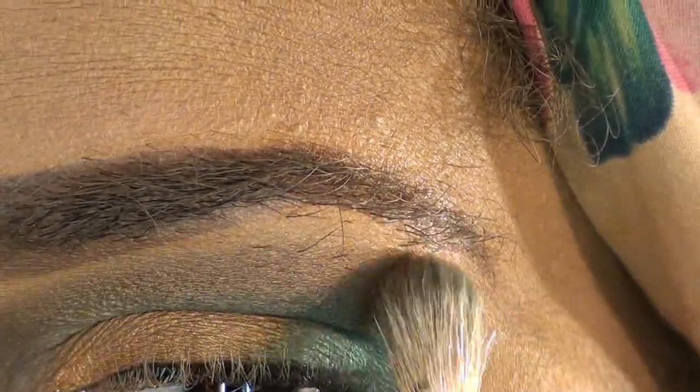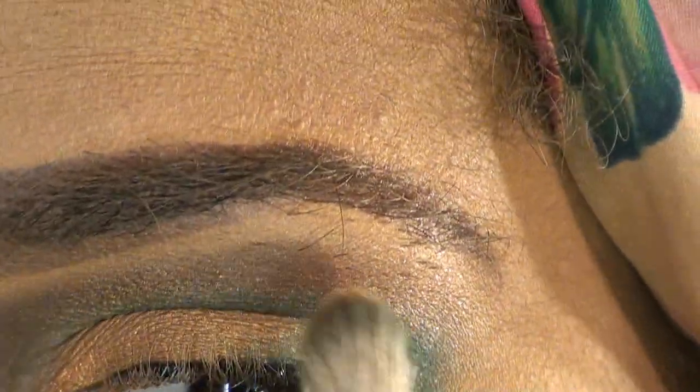Next, we're going to go back in with that same 222 brush and that copper color, and just touch back up the color we lost. It also helps marry the two colors.